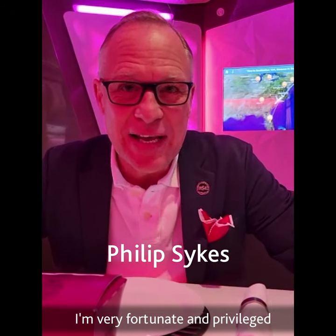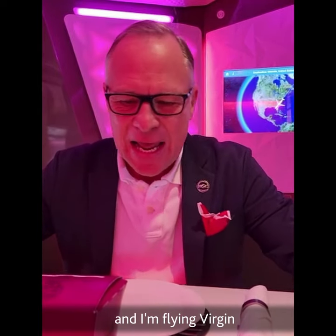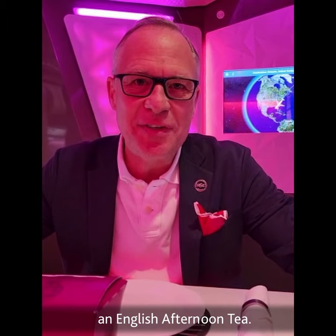Hi, I'm very fortunate and privileged to be on an aircraft going to do some work over the USA. I'm flying Virgin and we were surprised with an English afternoon tea.